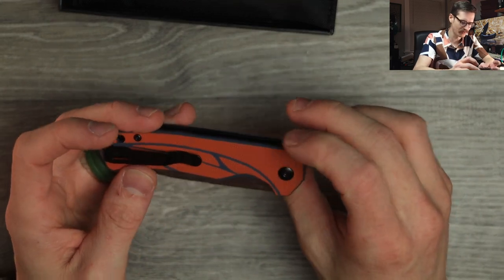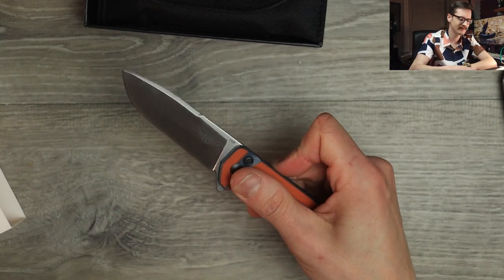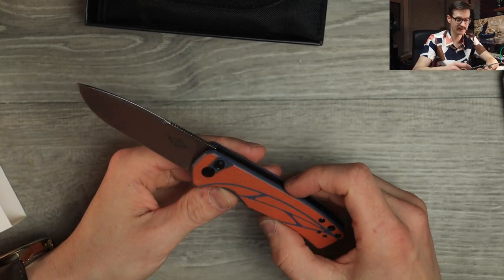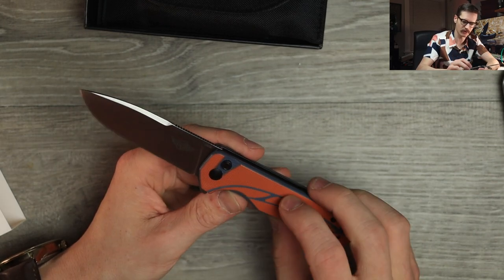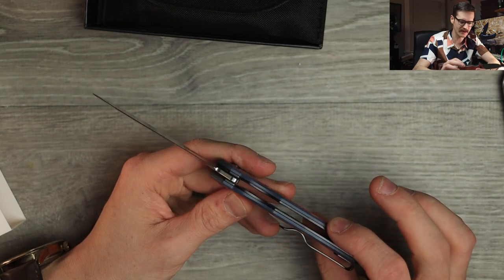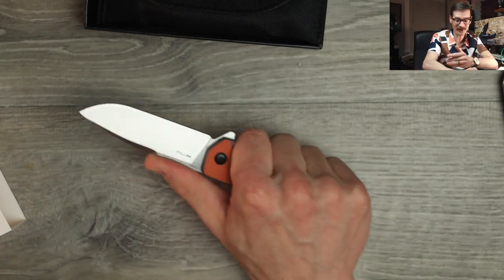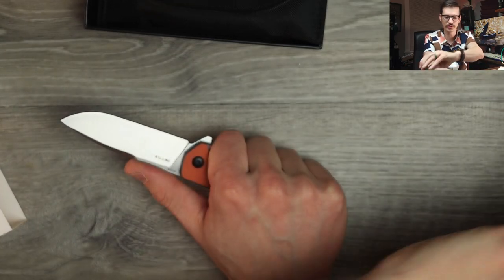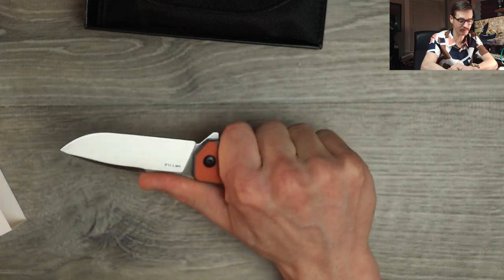Looks like a flipper and a flipper only, so we'll see about that. But it is a button lock — that's decent. Solid, honestly. Got the giant O-Knife logo — could do with a smaller logo there — and then the name of the knife, Metal, here on the clip side. Very nice. The Roboto 2 was the first O-Knife I've handled in person and I've been impressed.